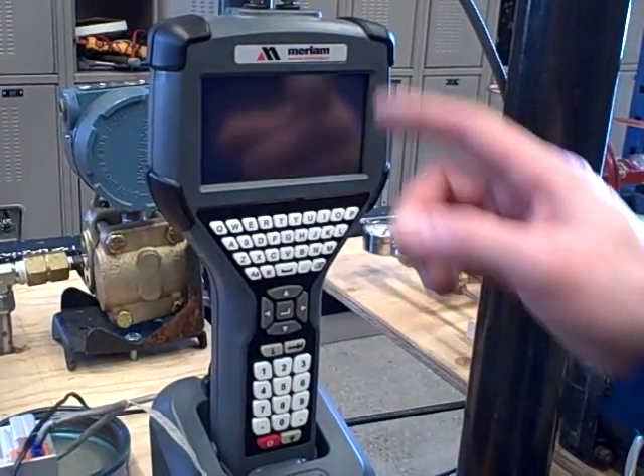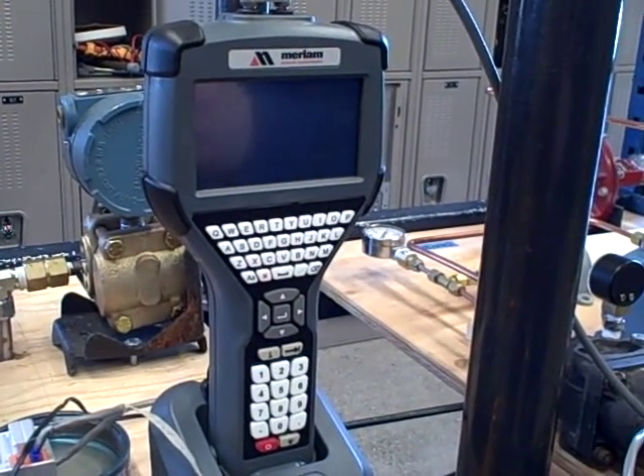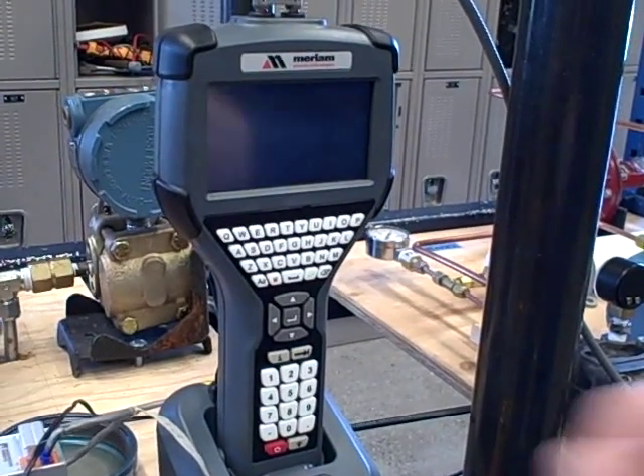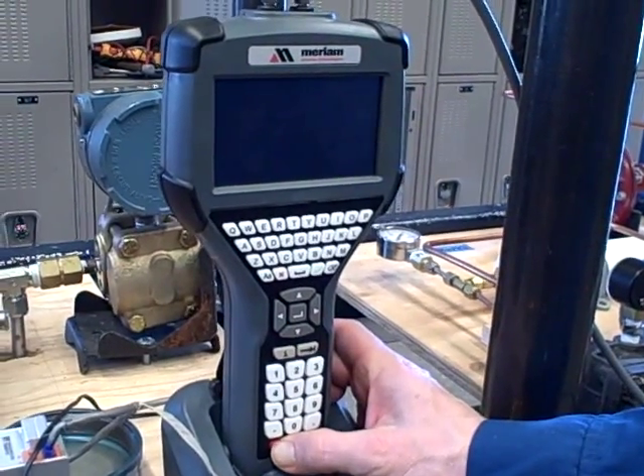This is the new Hart Communicator manufactured by Miriam. It's equivalent to some of the other products on the market like the Emerson 375. I wanted to run through some of the basic features.